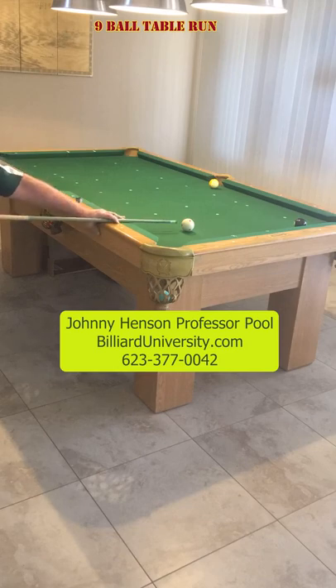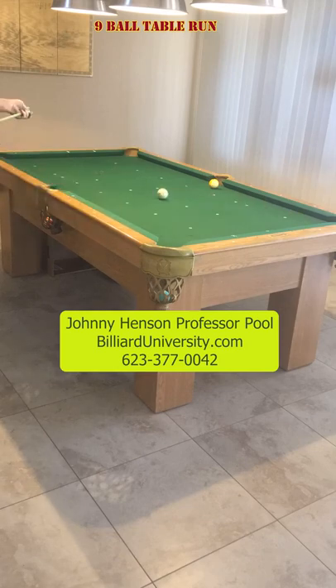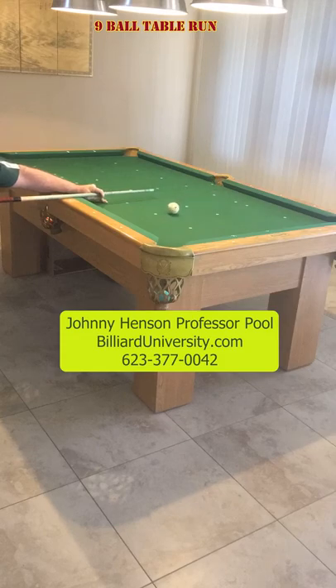And an easy shot on the eight. And I came out a little bit for an easy, easy shot on the nine. Just like that.